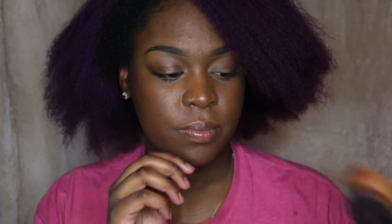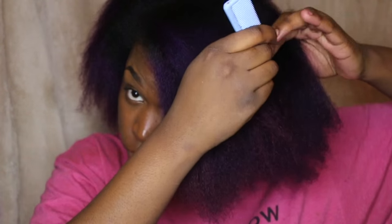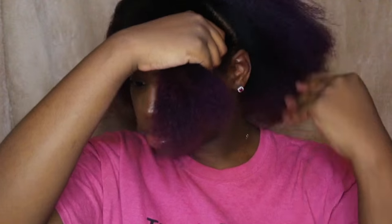I'm going to be using a bristle brush for my chasing method, and I'm going to set my flat iron to the highest setting, which is 450. Just part your hair wherever you want it and part your hair into four sections — I make a back section, a middle section, and then two separate front sections.